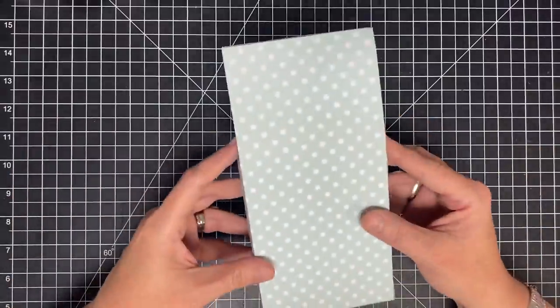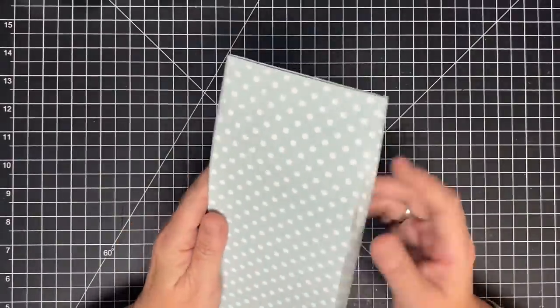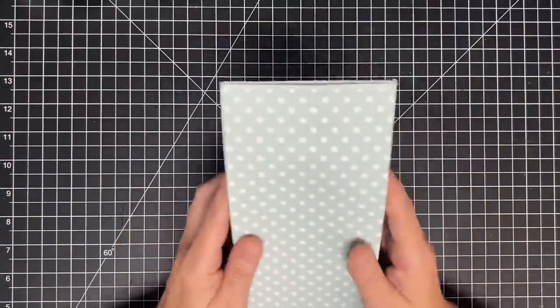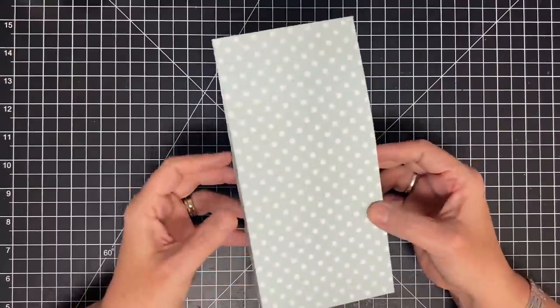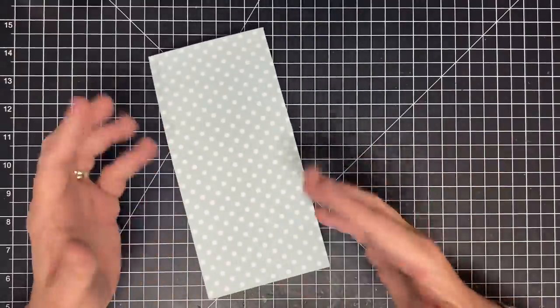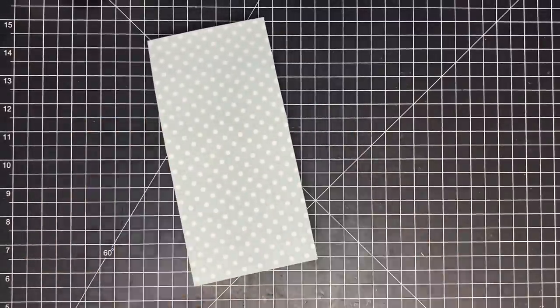Father's Day is coming up this month and I bet your dad likes some kind of sweet treat. Wouldn't this be a cool way to give him some sweet treats in this box? Or use it for anything you might want to put inside — a handmade gift, anything. It's a good-size box. Let me show you how to decorate it.